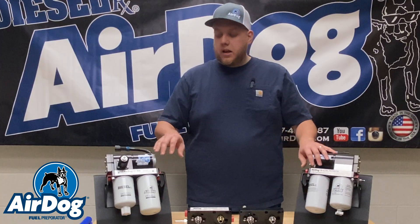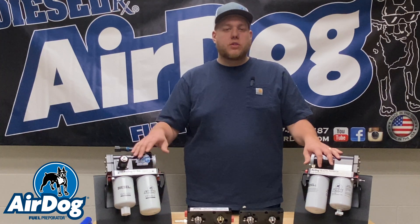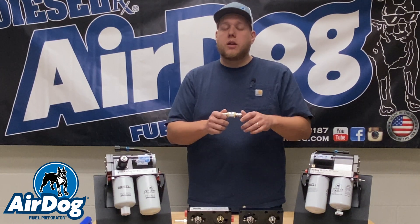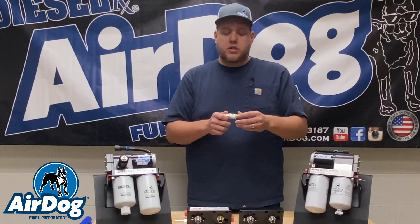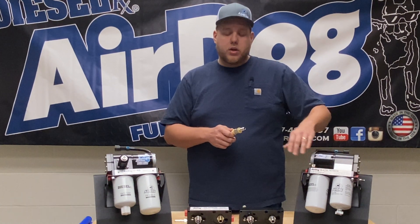Now that we showed you where you can monitor your fuel pressure on an AirDog system, we're going to go ahead and go to the back, get a truck on the lift, and install a fuel pressure gauge so you guys can actually see what exactly we're saying here. We're also going to add a fuel pressure splice on this truck, because in the future he does plan to run an Edge CTS monitor-style with an electronic sending unit. So we're going to get this pre-installed, and then we're also going to put a liquid-fill gauge directly in the pump to show you that as well.